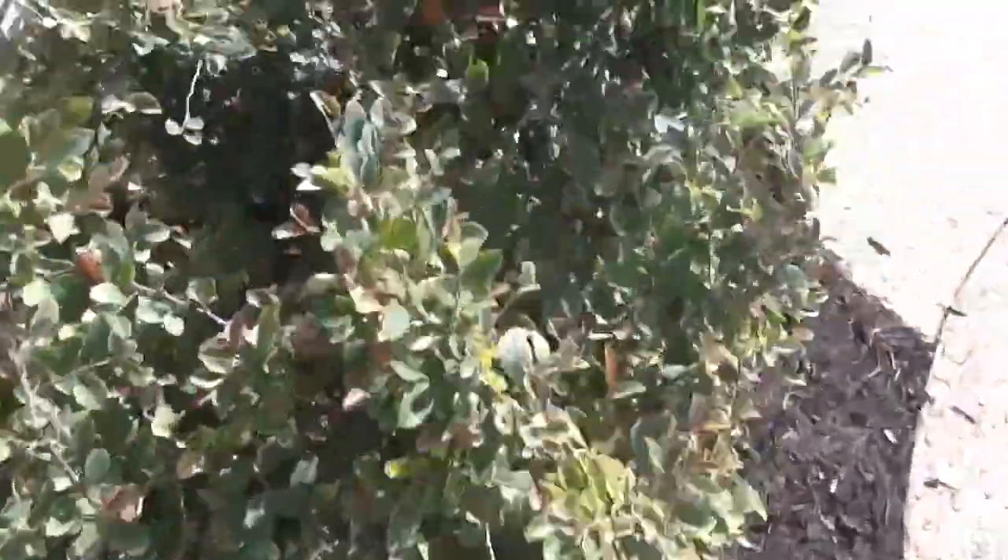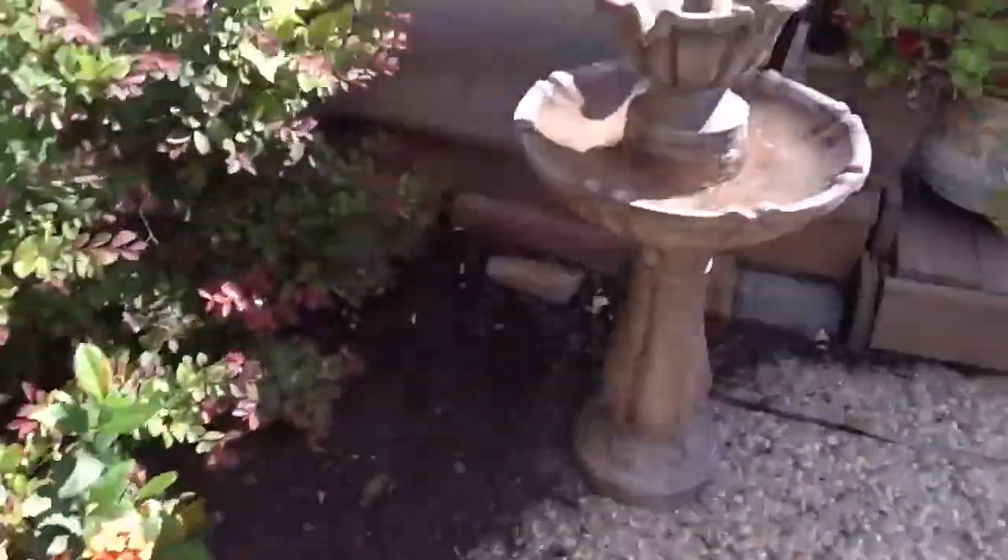It's really, really nice. Out here is the plants, a fountain, and a good roof work.